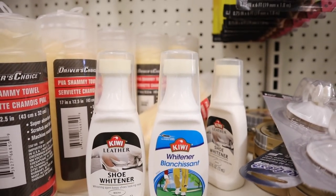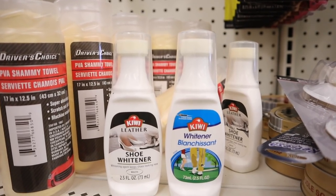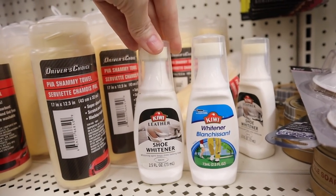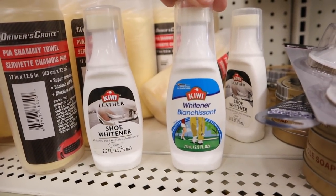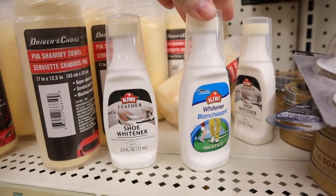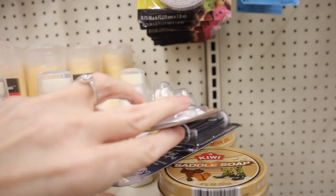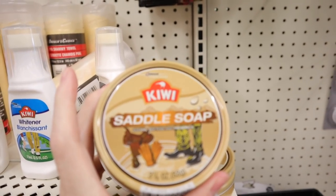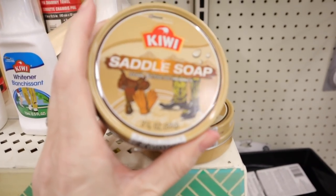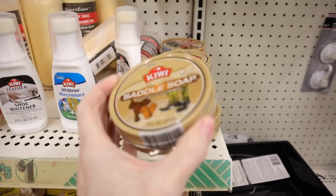Over in the hardware section, for some reason they have the Kiwi leather shoe whitener. This one is white and it's a 2.5 ounce, and so is this one. This is a name brand so that's a pretty good deal. And then right beside it they have the saddle soap if you need it. I'm going to just about guarantee this stuff is way more than a buck if you bought it somewhere else.